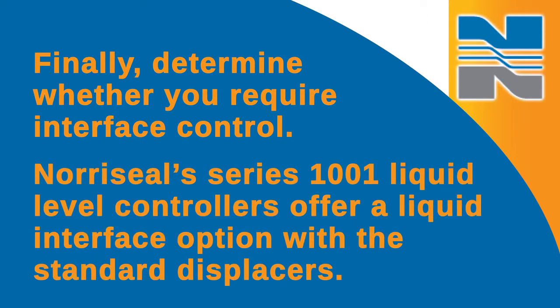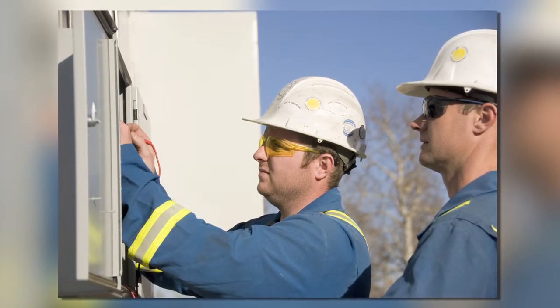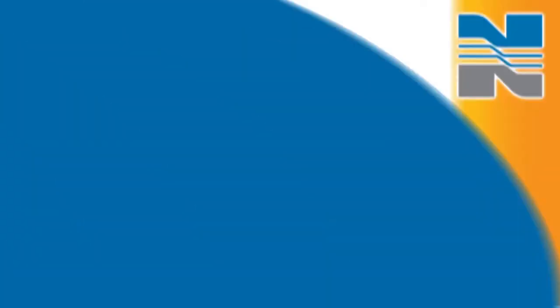Finally, determine whether you require interface control. Norosil's Series 1001 liquid level controllers offer a liquid interface option with the standard displacers. This makes it easy for technicians because they don't need to know gravity and other process conditions, and it eliminates the need for multiple displacers. It's a budget-friendly option because end-users don't need to spend money on special equipment. Our standard displacer covers a wider variety of production and more applications, and you don't need to swap out displacers every time your oil gravity changes. This reduces the risk of downtime.